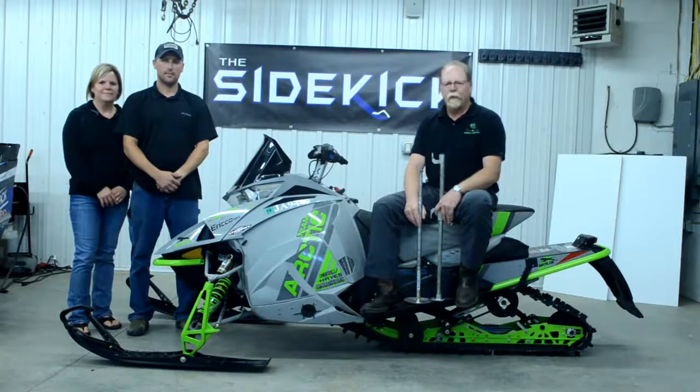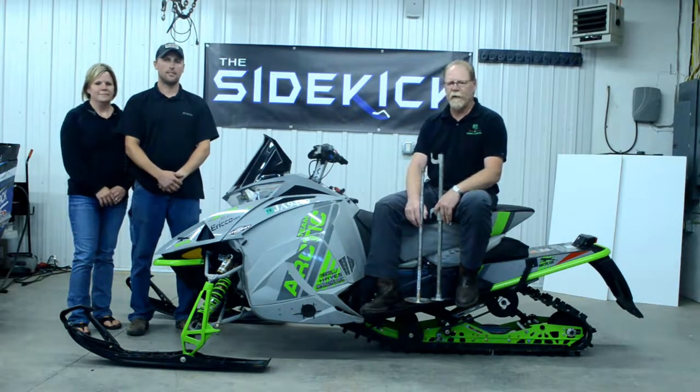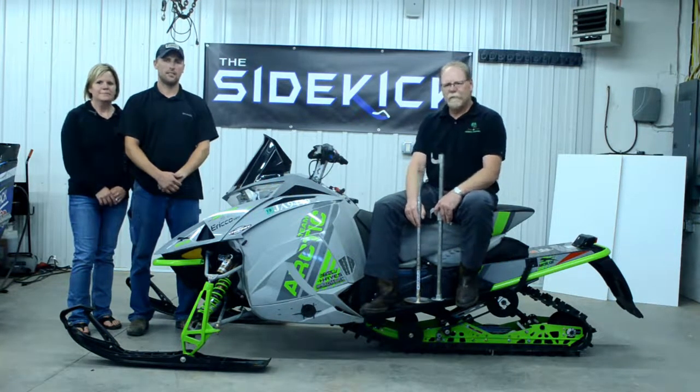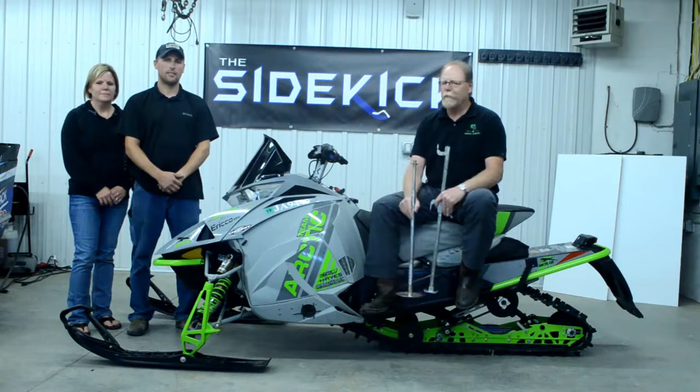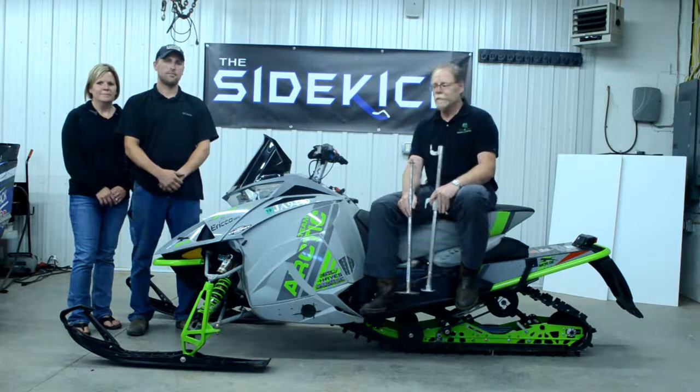Hello, today we're here to introduce to you the Sidekick Snowmobile Stand. With us we have Brady and Jody Dierdahl, the co-creators of the Sidekick Snowmobile Stand. In a moment we're going to have Brady demonstrate how safe and stable this tool is to use. It's very, very easy — you can have your snowmobile ready to work on in under a minute. Brady will now demonstrate exactly how easy it is to use.